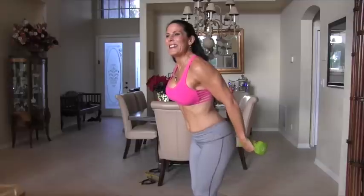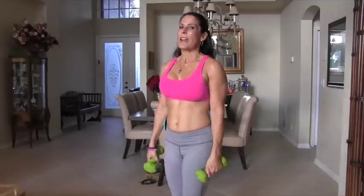Bring it down. Back up: 1, 2, 3, 4, 5, 6, 7, 8, 9, 10, 11, 12, 13, 14, 15, 16, 17, 18, 19, 20. All right, that was great.